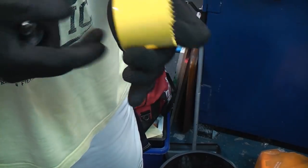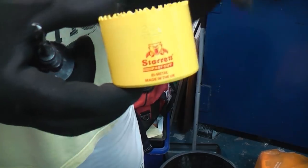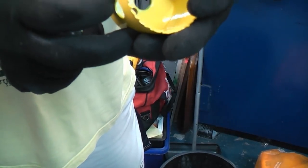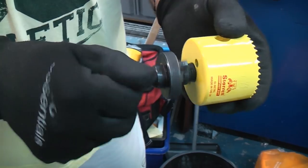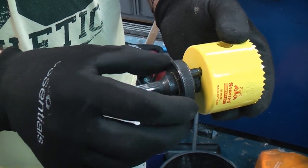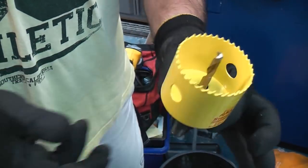To cut the hole in the soil stack we're going to use this quality hole saw which is a Starrett, and that is a 57 millimeter one or a two and a quarter inch. To use this you will need an arbor that simply screws in there like so, then you simply push that part forwards and we can then fit that into the cordless drill.